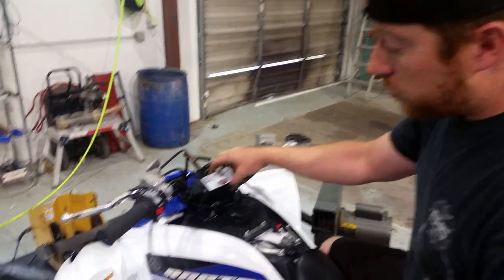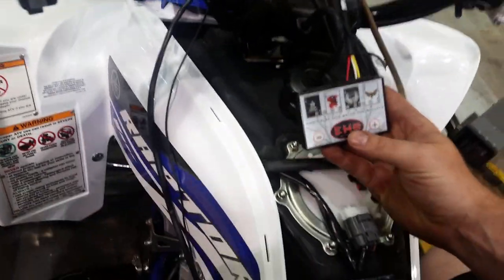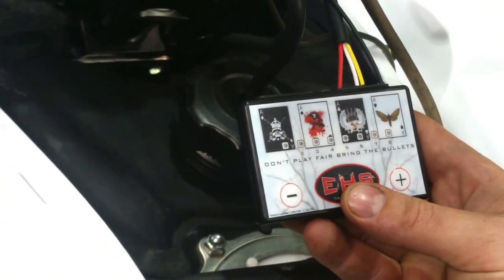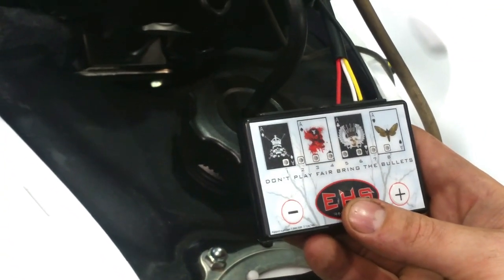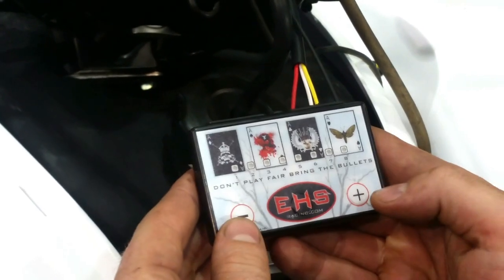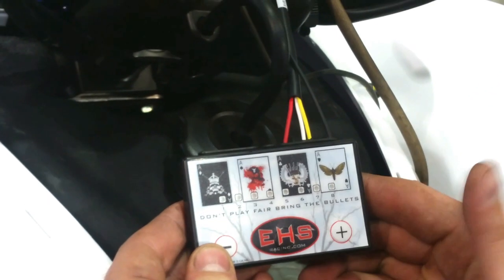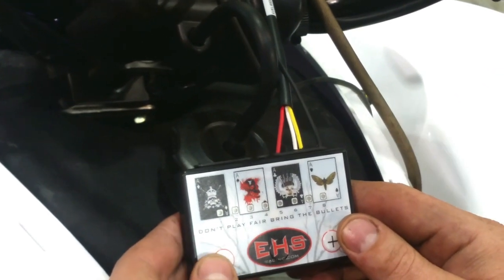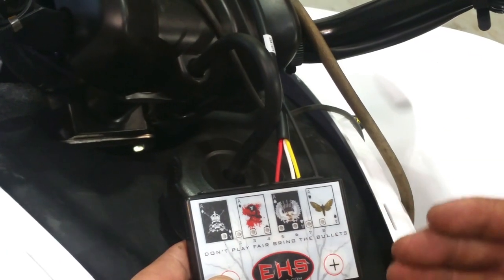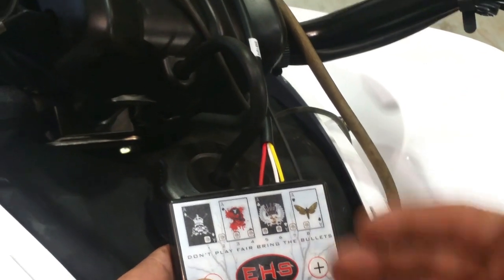If you're unfamiliar with the fuel controllers, there's going to be six sets of modes of adjustment. There's going to be three modes that are going to handle fuel quantity. There's going to be green, yellow, and red — those are fuel quantity circuits. Plus sign is going to adjust green, yellow, red. Plus sign is going to add fuel, minus sign is going to take fuel away. If you hit the plus sign when the green lights are on, it's going to add fuel in the green circuit. Hit the minus sign when the yellow light's on, it's going to take fuel away in the yellow circuit.